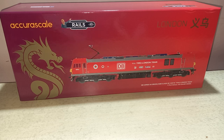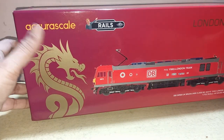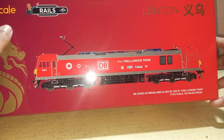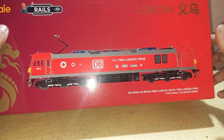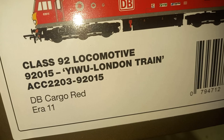It covers a very long distance of approximately 12,000 kilometres. Now let's start the review. First of all, this is a very special box. Here on the front you can see a Chinese dragon depicted with Accurascale and Rails of Sheffield logos. On the side it is written DB Cargo UK Brush/ABB Class 92, number 92015, VIA London, 1:76.2 scale OO gauge model.